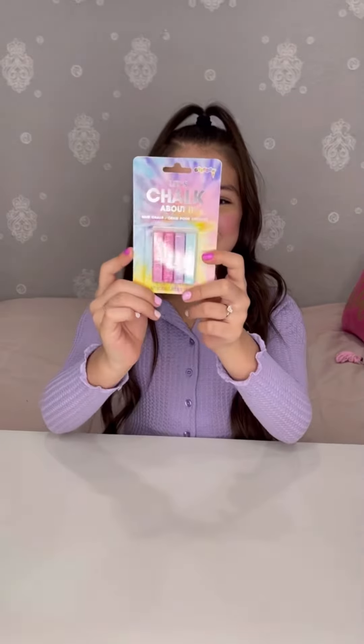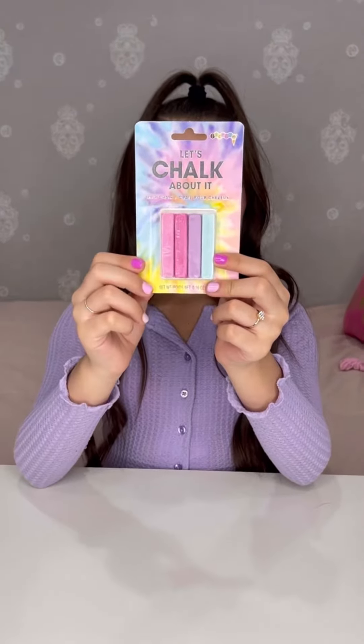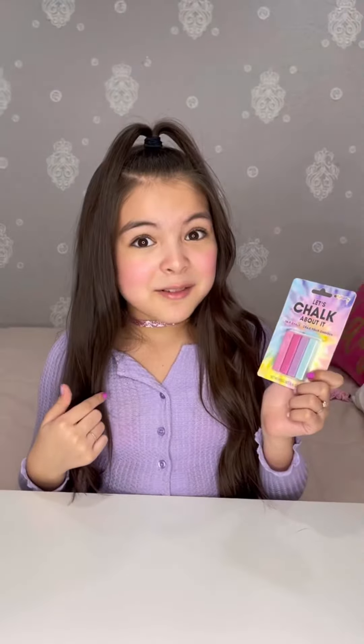Last we have this hair chalk called Let's Chalk About It. There are four shades: two pink, one purple, and one teal. You put this chalk in your hair, so I'm gonna try it out and I'll be right back.